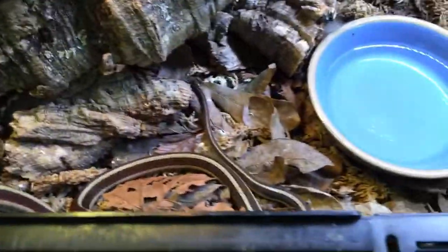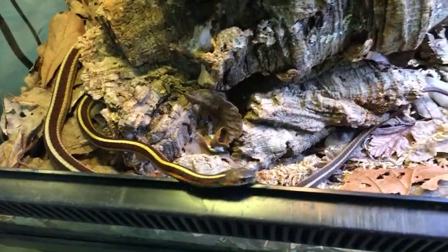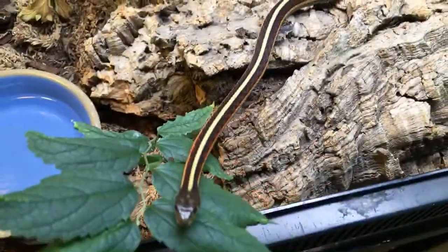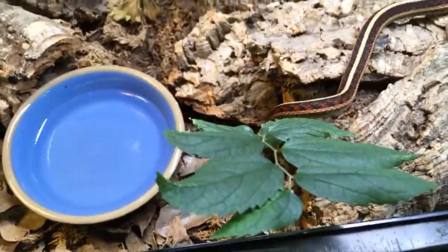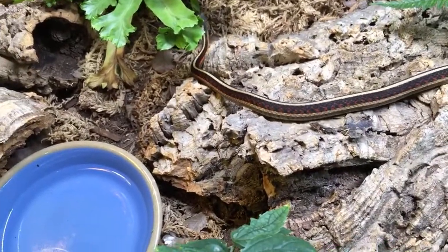Ziggy the Crested Gecko — I have one that doesn't really like to eat bugs either. In general there are some really good things you can do to get them to eat bugs, and Wally has a video about that. Wally at Supreme Gecko totally has that topic covered really well — if you want to link to that, Wally, that would be great.